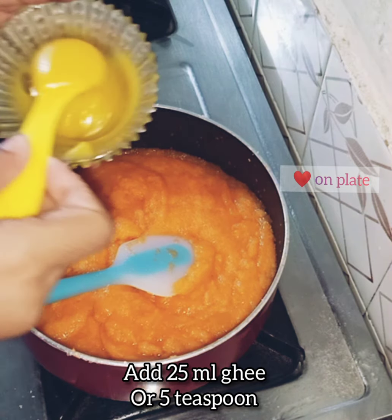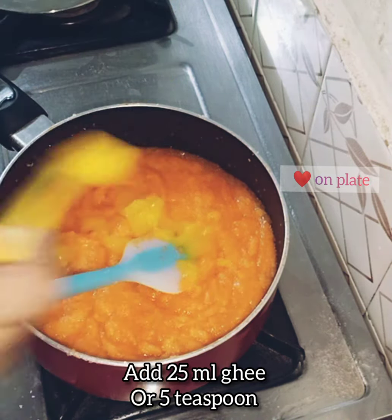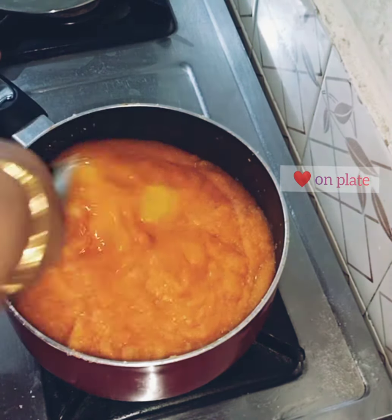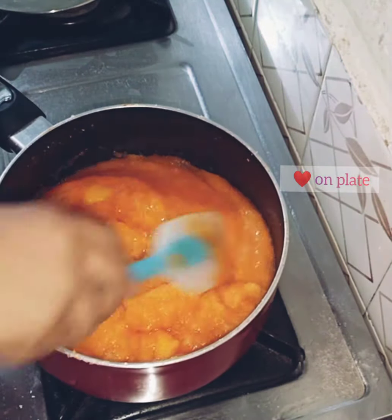Take a couple of ways to mix it. You can add 50 ml of milk. Now add 25 ml of milk and keep mixing. With 25 ml of milk, add 5 teaspoons of milk.